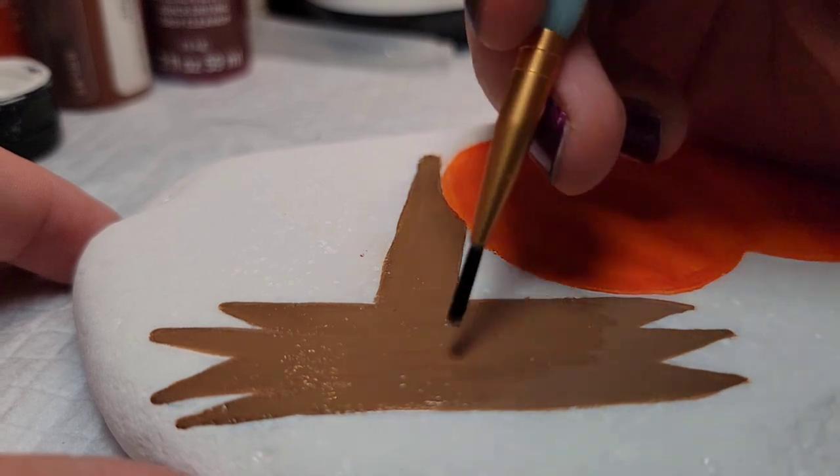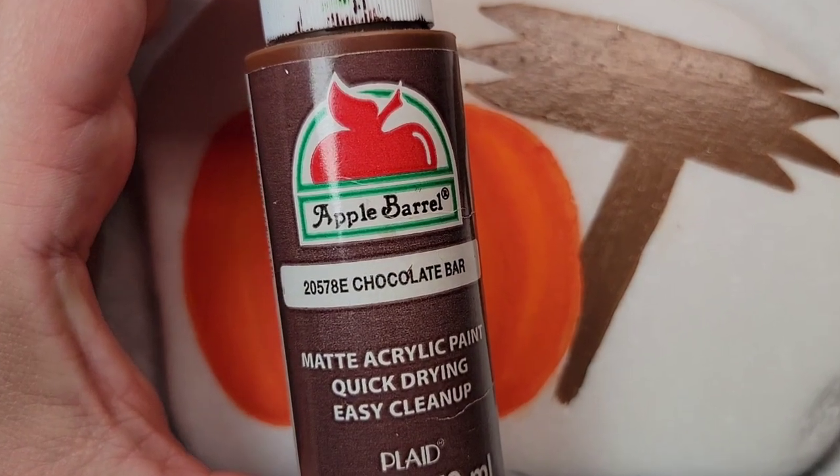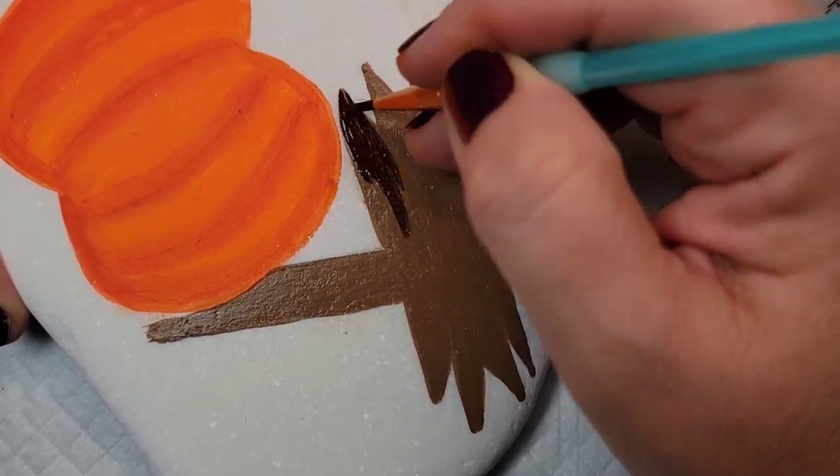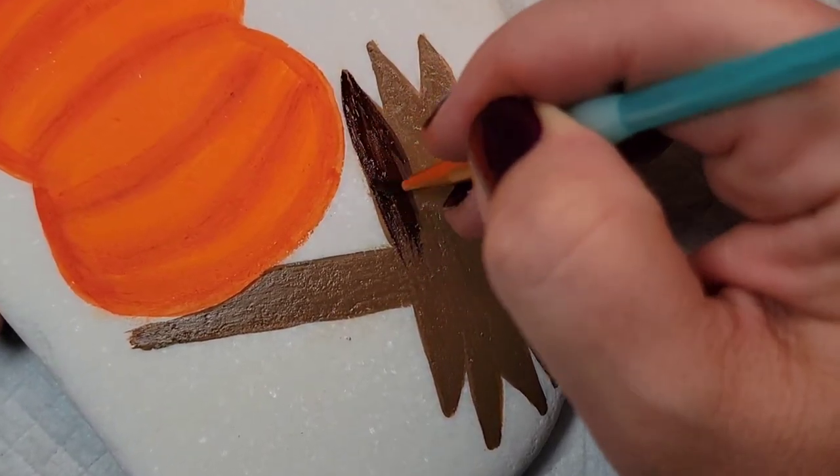Once this is dry I'm going to come back through with a chocolate bar paint, which is a darker brown, and put it on top of the territorial beige to see if we can create a wooden look.